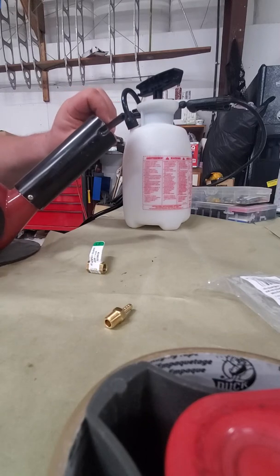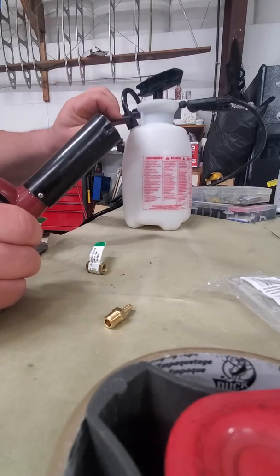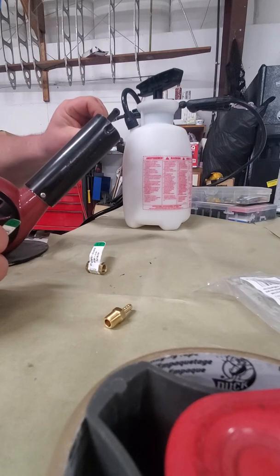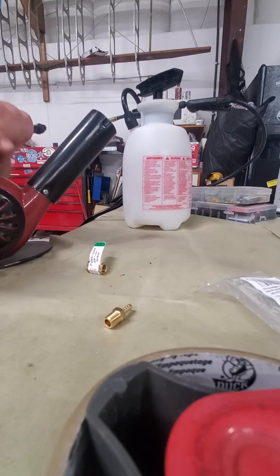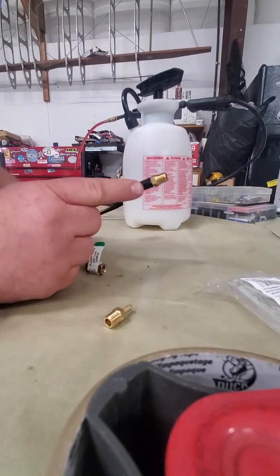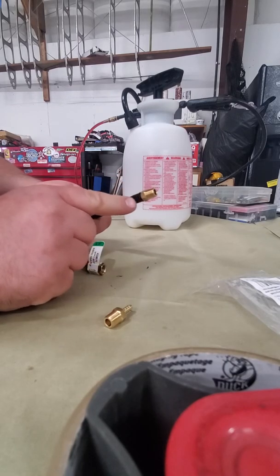Take your heat gun and warm up the end of the wand until it's pliable — you can usually tell because the end will start to melt slightly. Then push the fitting on there as far as you can before it cools down, and compress it a little bit. Warming this area just enough lets you press the fitting on tight so it'll be nice and leak-free.